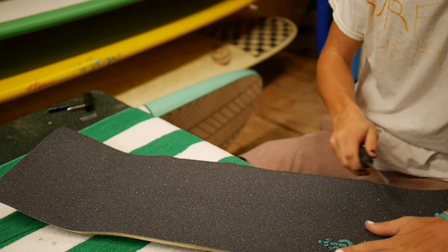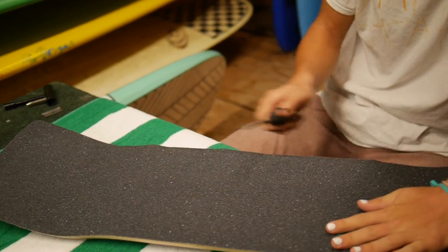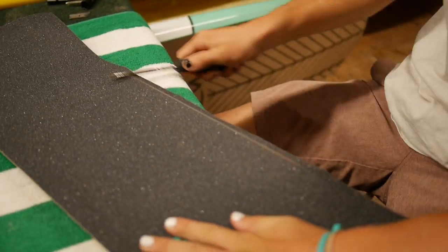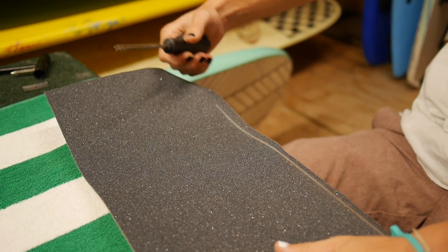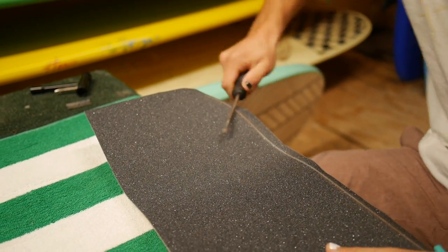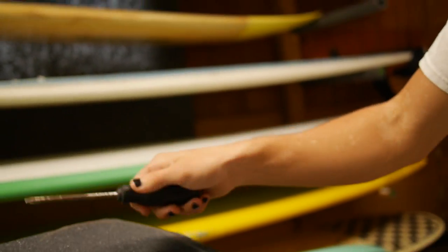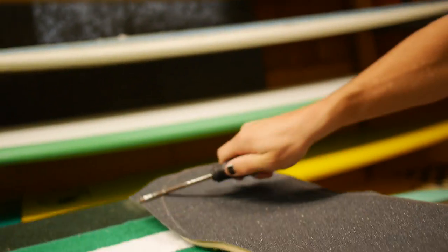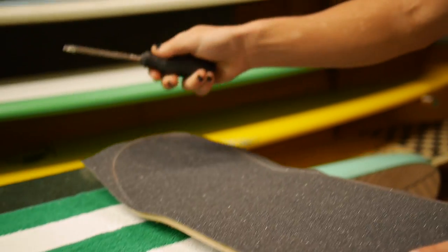You're going to want to take your scraper and scale the side of the board all the way around like this. Be careful not to scrape your hand against the grip because that will cut you. You can use whatever you want to scale the side of your board — I'm just using an old rusty screwdriver. Use whatever you like: your truck, your skate tool, or whatever you need.